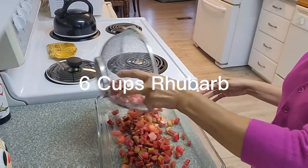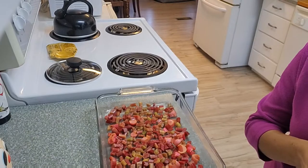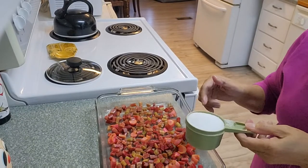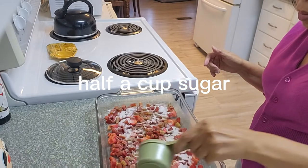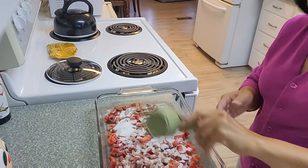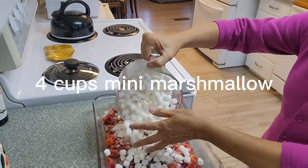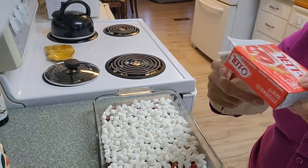Have to put it in the bottom. Next is the half a cup sugar. Four cups mini marshmallow, next is this jello.